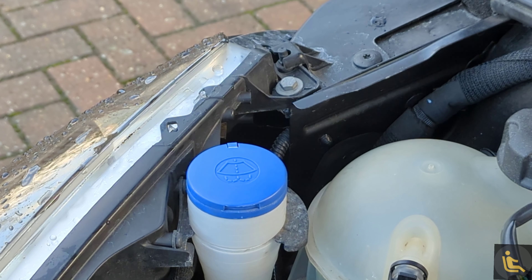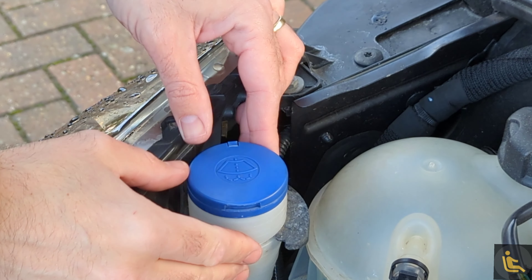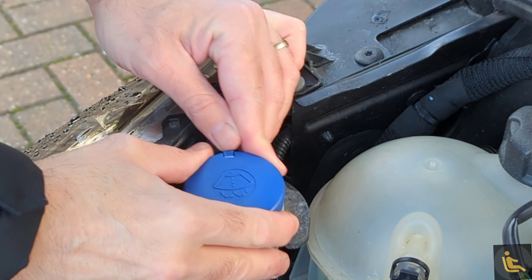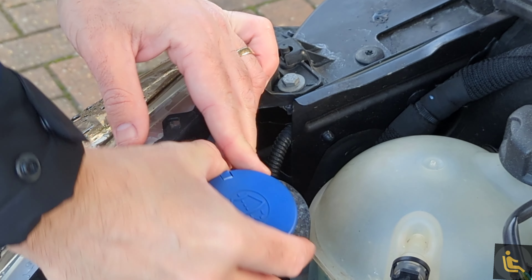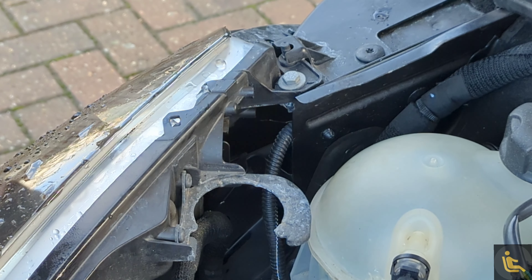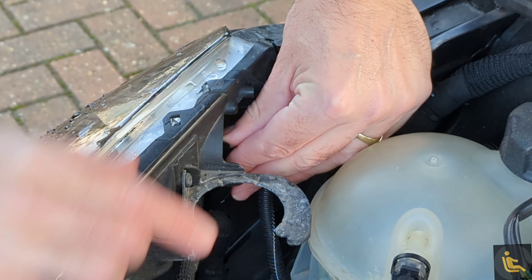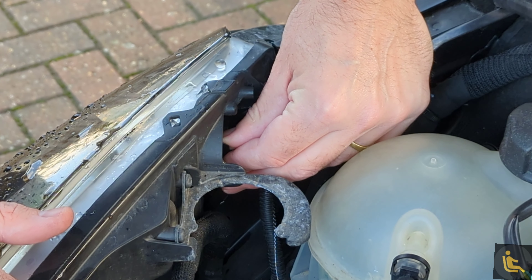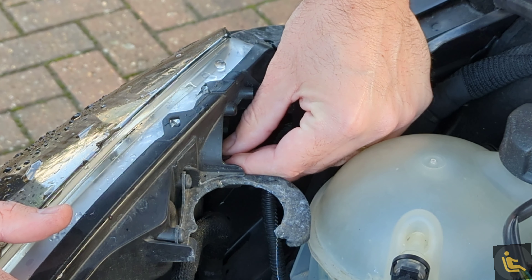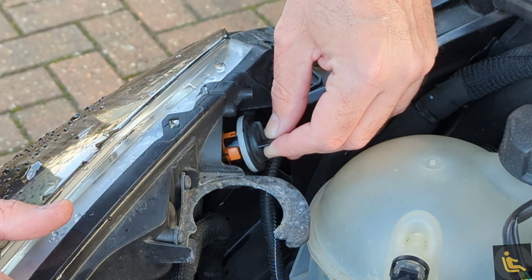I'm going to do the driver's side first. A little trick — this washer bottle is in the way, so what you can do is just push that and it should pull out of the way a little bit for more access. Next, we're going to turn this towards the centre of the engine until it clicks, and then it pops out — no wires, really well thought out.